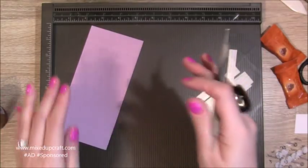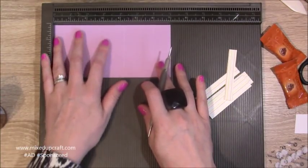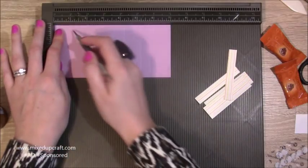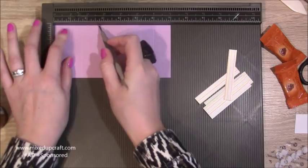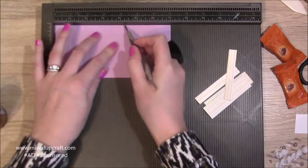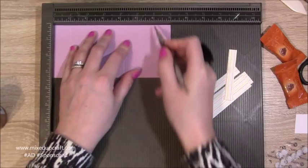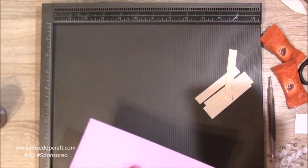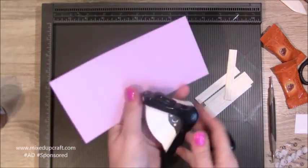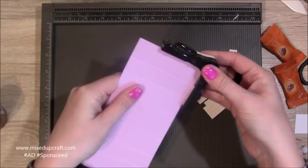Then I've got this purple piece for the case that goes around — this is three and a quarter by seven. Along the seven inch side, score at one, one and three quarters, two and three quarters, four and a quarter, five and a quarter, and six. On this piece I've also rounded off the corners.